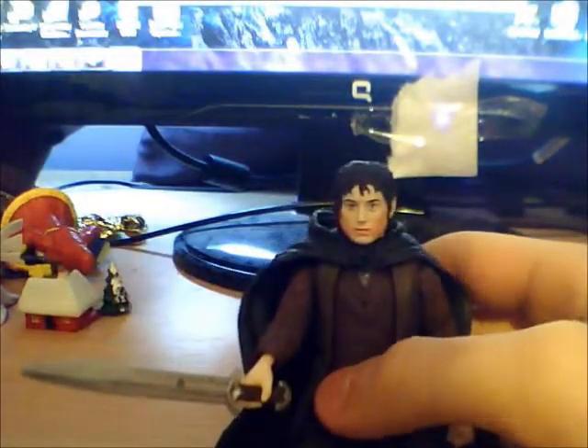But this one, as far as I know, has all of his accessories. He comes with a sword and a detachable cape.